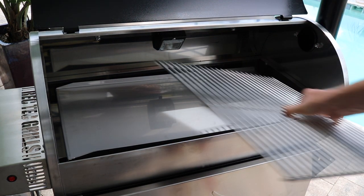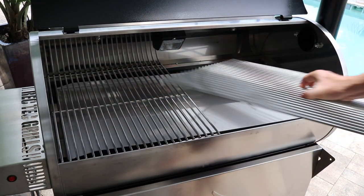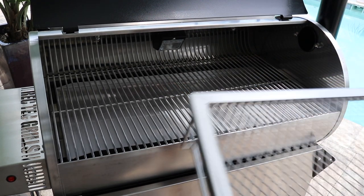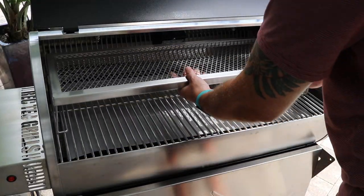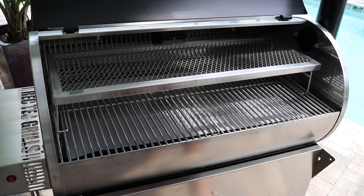Our stainless steel cooking racks sit in just like this. Another optional add-on you can purchase is the stainless steel second shelf, and so this just sits in here on the main cooking rack just like that. That's nice if you want to throw some extra ribs up there, some chicken — if you're doing a pretty big cook, this gives you quite a bit more space.